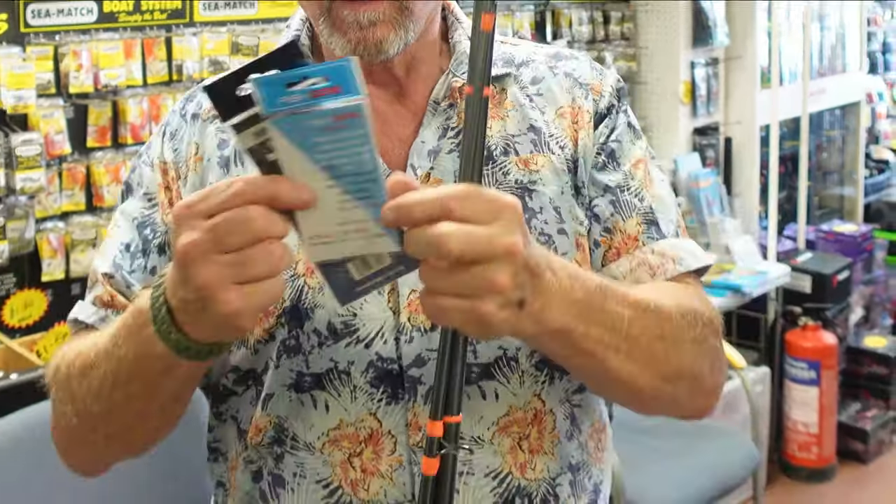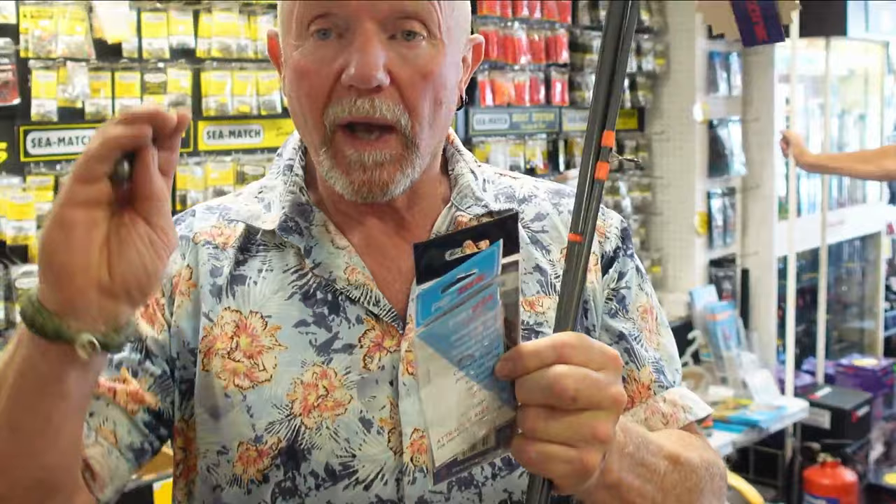Today we're going to be looking at a beginner's guide to catching mackerel. For 50 pounds you can go into your local tackle shop - I'm in Tony's at the moment, but most tackle shops will do a deal. For around 50 pounds you can pick up an adequate rod, an adequate reel, the end tackle, the weights - all you need to go and catch mackerel. We're going to put a shock leader on this and Tony's going to show you the knot.